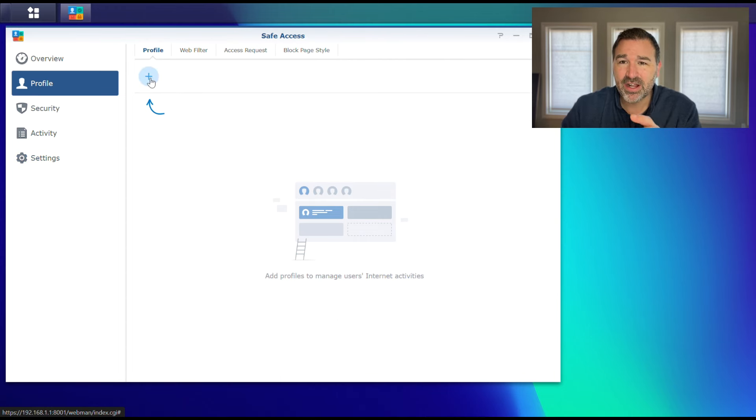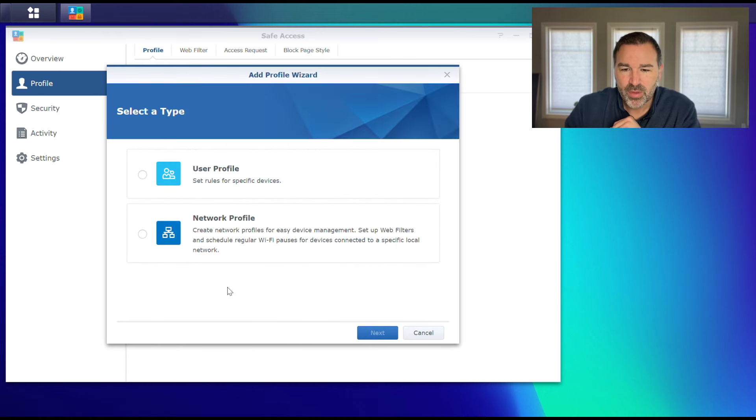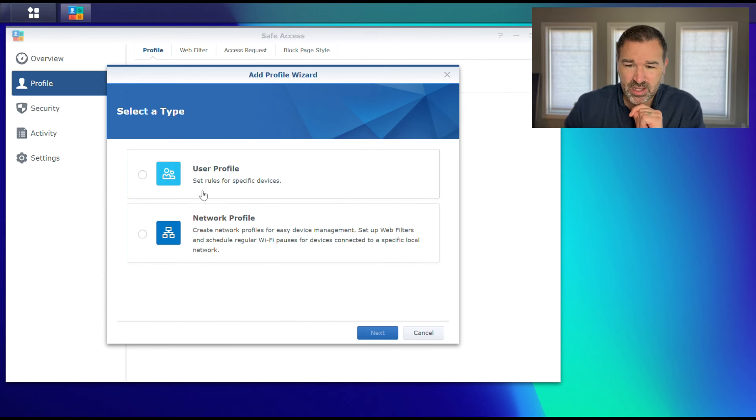When we click in, it opens a sort of wizard to make this process easier. We'll set up both types of profiles. The user profile is a per-device security setting — so basically if you have just a handful of devices you want to set rules on, this might be a good way to go. Also, if you want to set time limit quotas — like I want the Xbox to only be online for one or two hours a day — you are forced to use this option, because that's not part of the network profile.